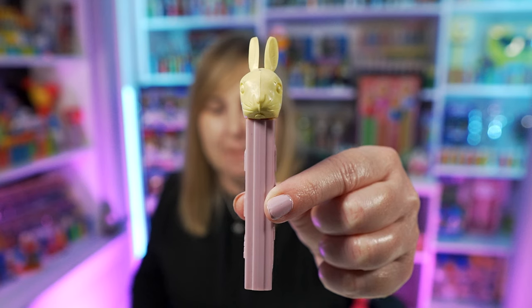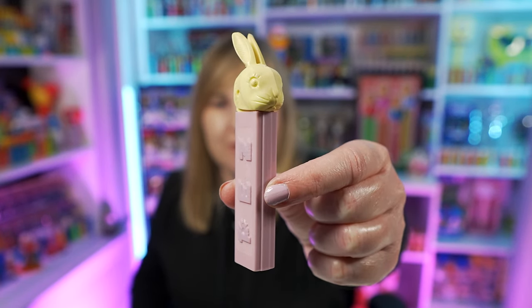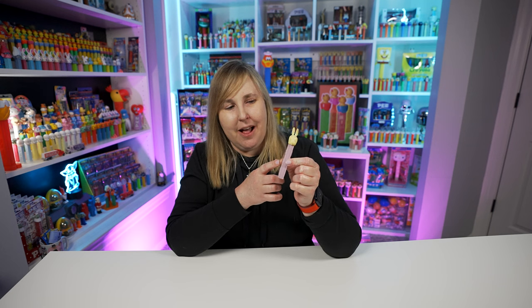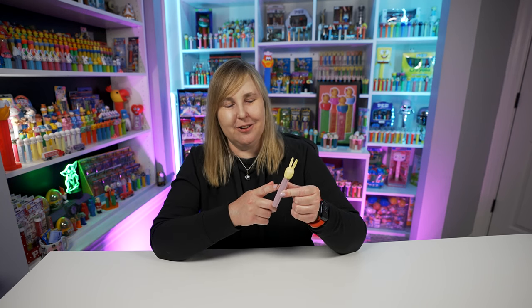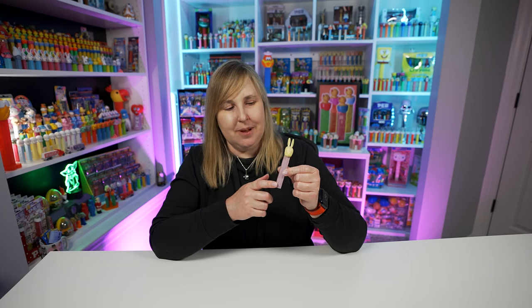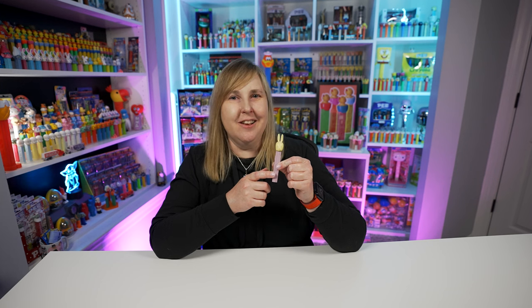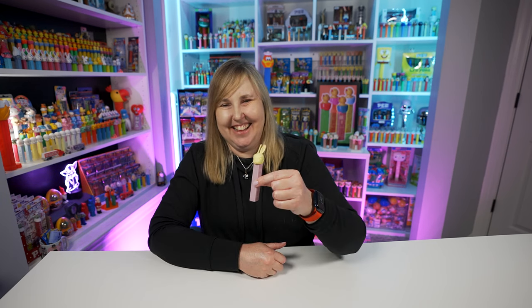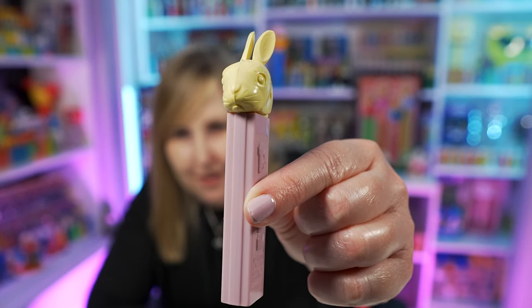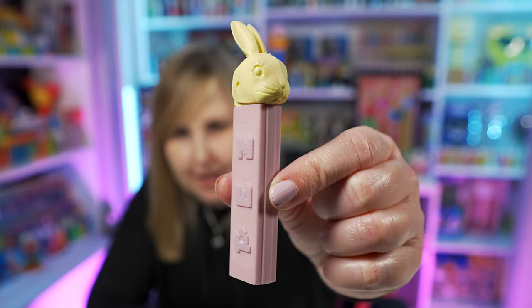The first Bunny Pez I want to share with you is the Bunny A Pez dispenser. Like I said, this one was first released back in 1958. I love this Pez, and I was just holding it here realizing that my nail polish matches the stem like freakishly perfect. But maybe that's why I like this nail polish color so much. This Bunny A Pez dispenser is very cute — the bunny head is very small and it has a really nice lavender purple colored stem.